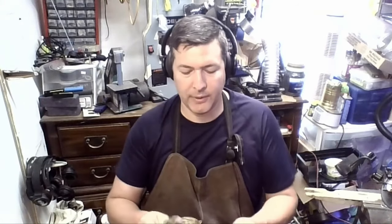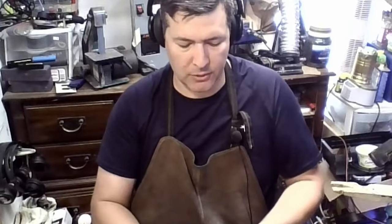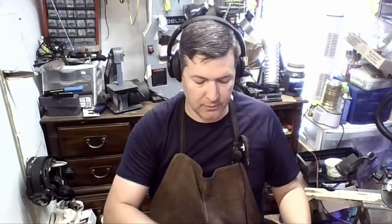Hi everyone, Jeremy here from Flatwork Creations. We're going to be making whale tails today. Three tablespoons and two teaspoons for an order. They want the stems twisted over to make the pendant, so I'll be using those.